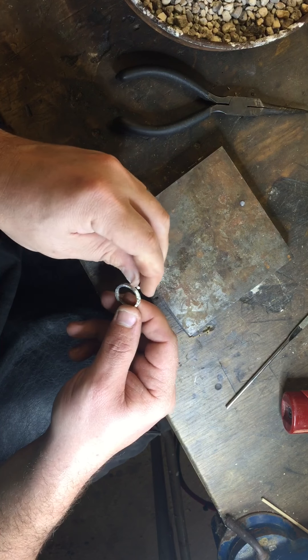I'm sure there are a lot of professional jewelers out there that would cringe at my technique, but I'm not professionally trained — I've essentially taught myself how to do this, and this is the way it works for me every time. It's nice and balanced there, the solder has run on both sides. That's essentially the hard part all done.